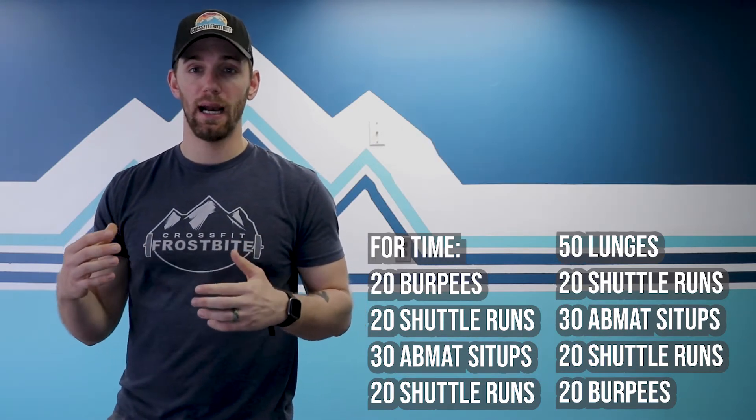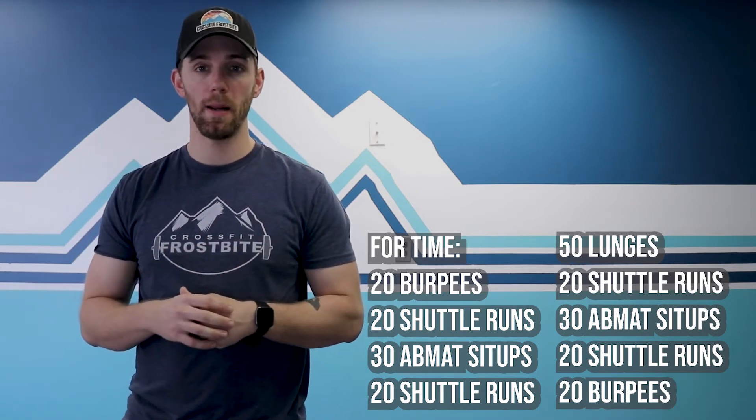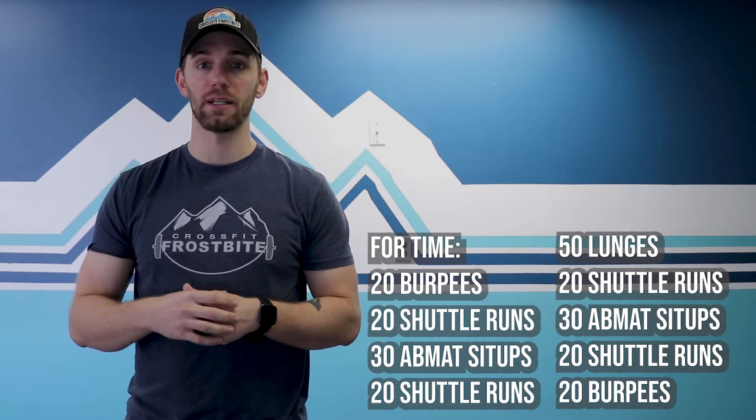This is a quick one today — get after it, work hard. These shuttle runs shouldn't be taking you more than a minute to a minute and a half. That is for time — that's your workout.